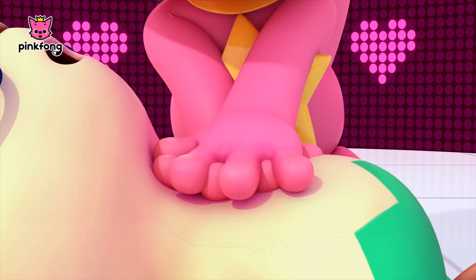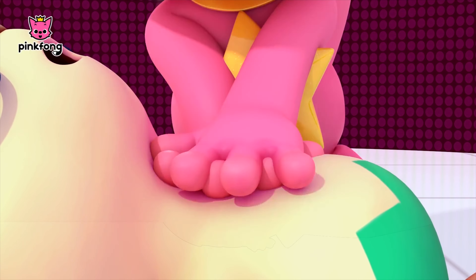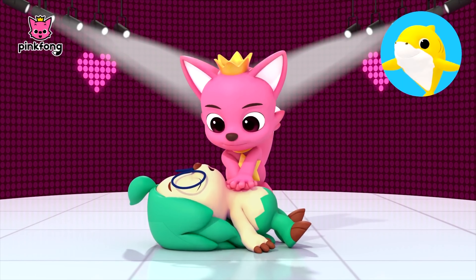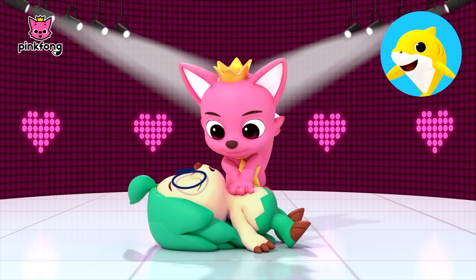Do-do-do-do Baby Shark, do-do-do-do-do-do Mommy Shark. It's the end — toot-toot-toot-toot-toot, it's the end.